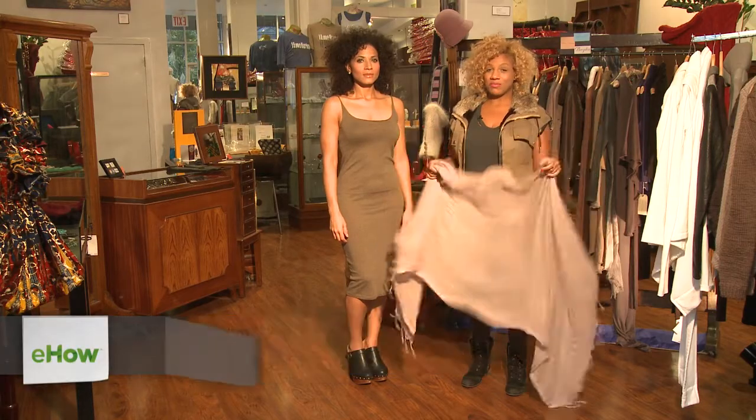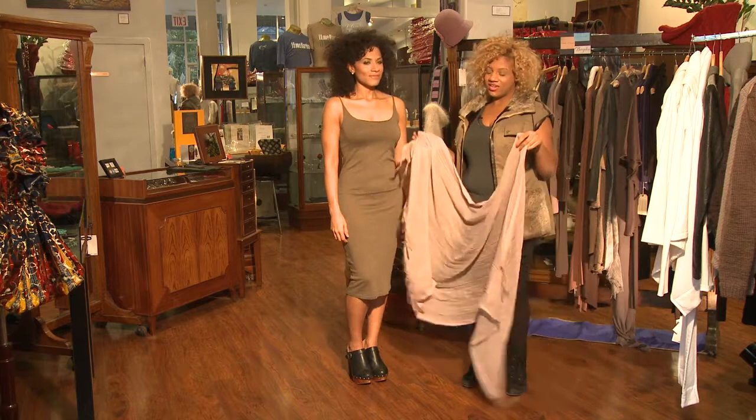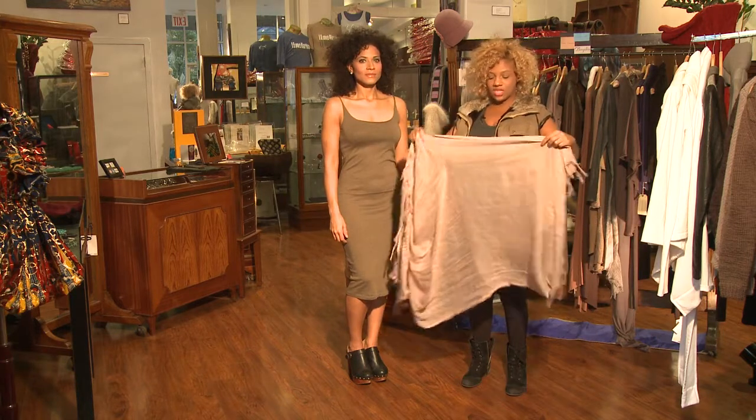Hey, I'm Jen G from dindydesign.com and I'm here at Swing Boutique in Harlem, New York City. Today I'm going to demonstrate how to wear a large scarf, and I have Ayana here — she's going to show us how it's done.